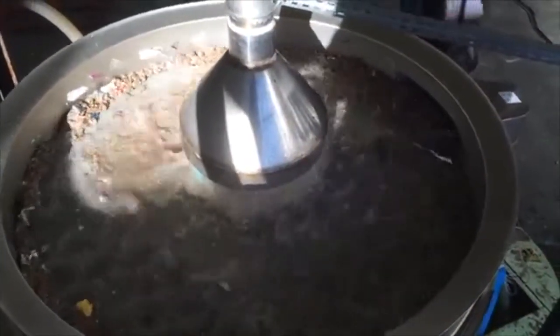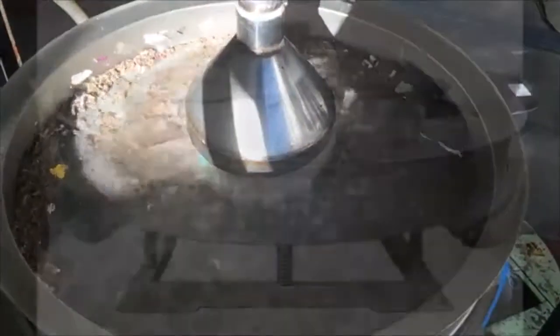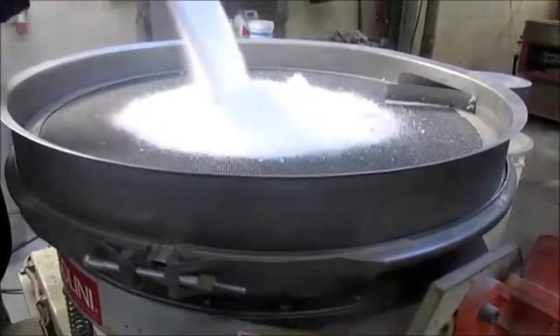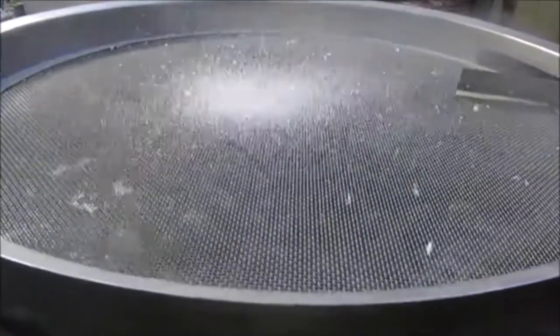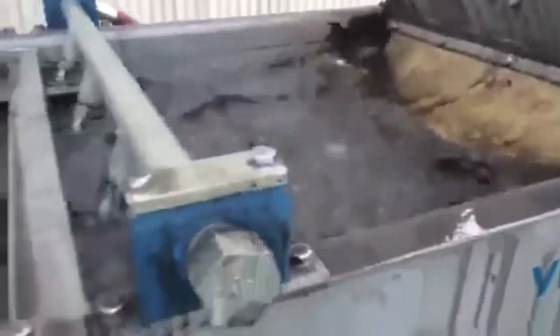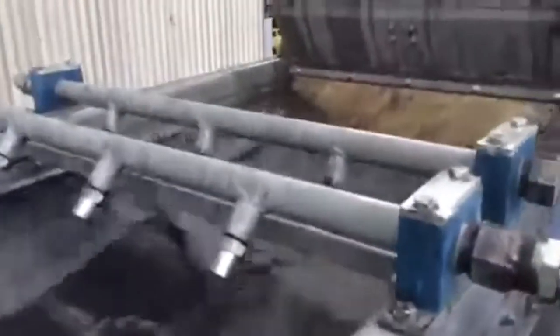Some of the most frequent uses for mesh self-cleaning systems are food products like sugar, flour, or grated cheese; plastic recycling; sludge, mud, clay, and similar products; and in general any product that might otherwise easily stick to the mesh.